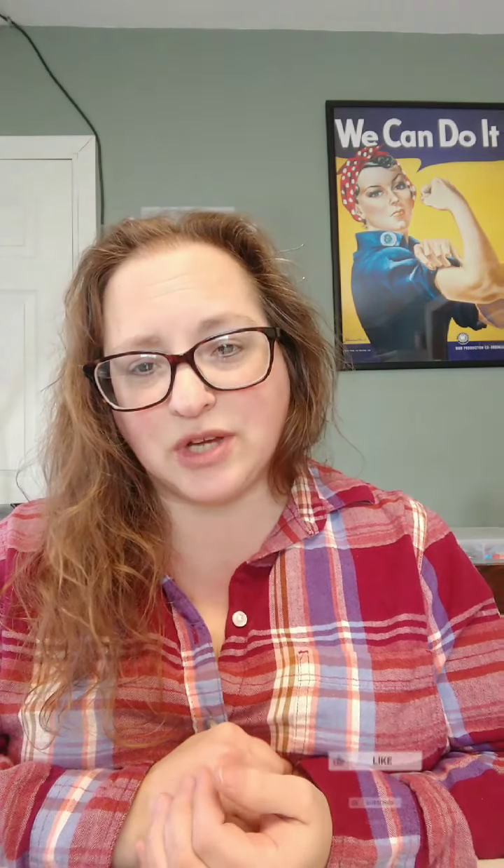So if that's something that interests you, please go ahead and give this video a thumbs up, and don't forget to subscribe to my channel. I also have a website, ReneeStainedGlassWorks.com, and you can follow me on Facebook and Instagram. I'll go ahead and put the links for those in the description below.